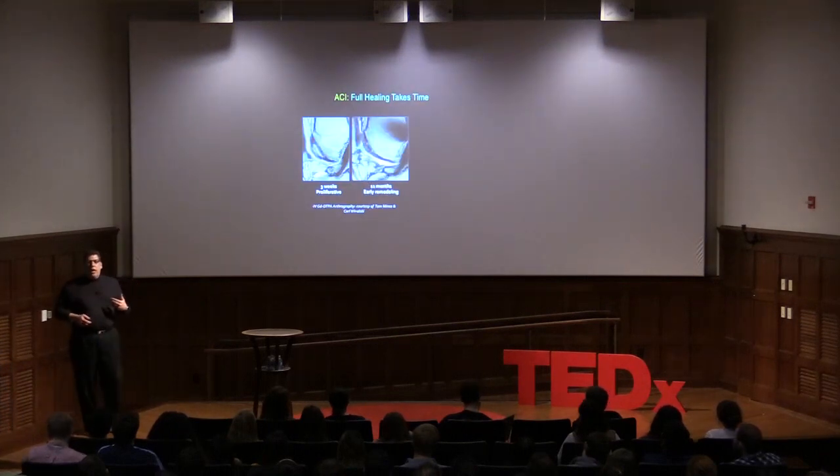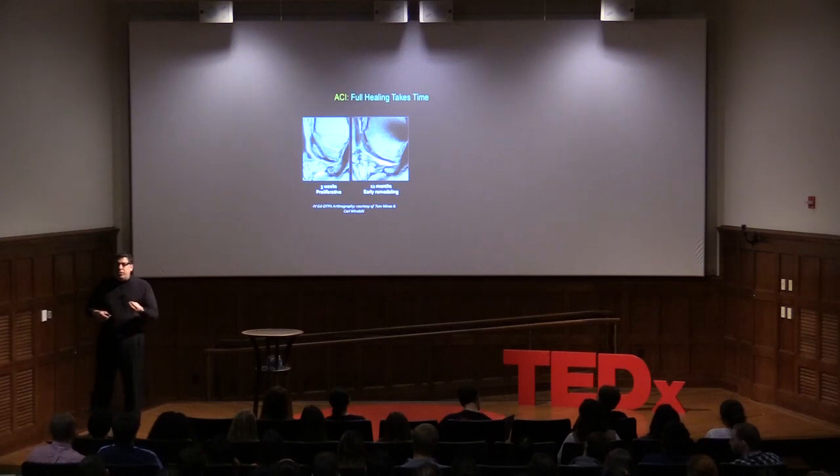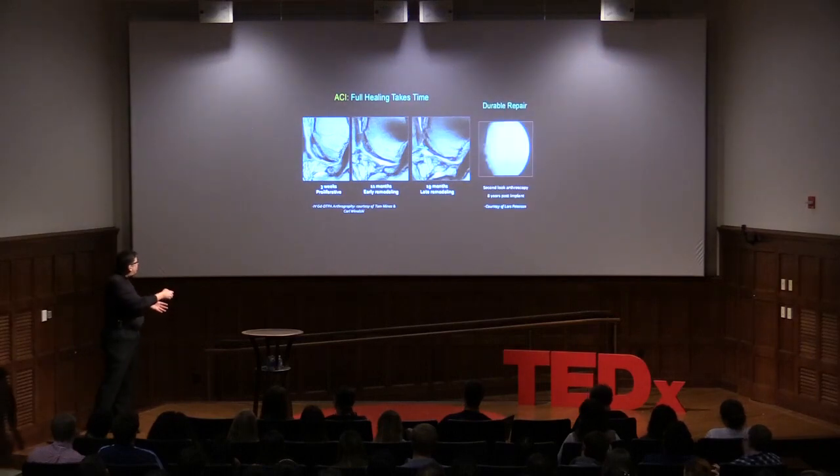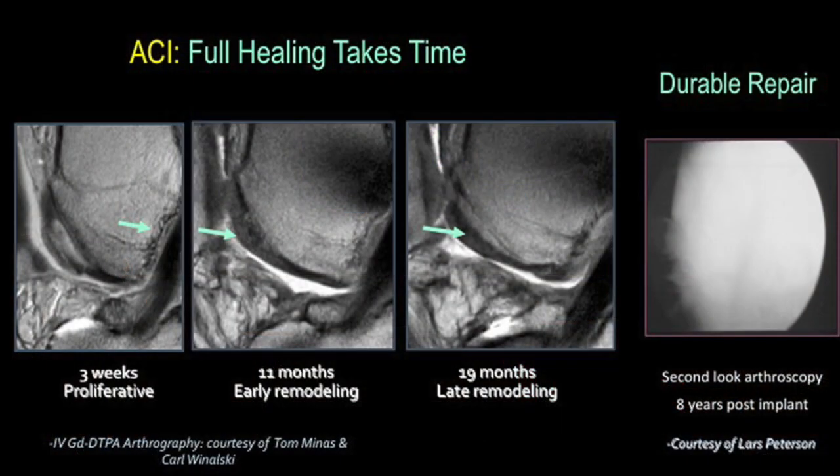It's important for the athlete to know this takes time. You're placing a baby chondrocyte under a patch. At first it looks like fluid; at 11 months it starts to look like cartilage but not quite normal; at nearly 19 months it becomes normal articular cartilage, able to durably withstand jumping, running, skiing — anything you want to do. Lars and Tom Minas at Harvard have shown this is a durable repair lasting 8 to 15 to 20 years. Those doing well at 2 years — 80% of people — now 92% are doing well at 15 years.